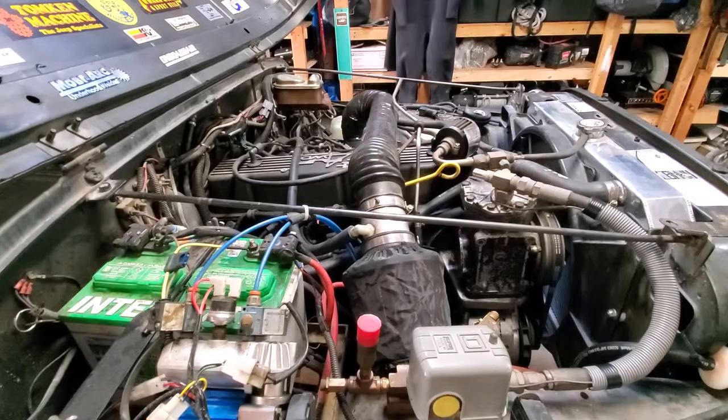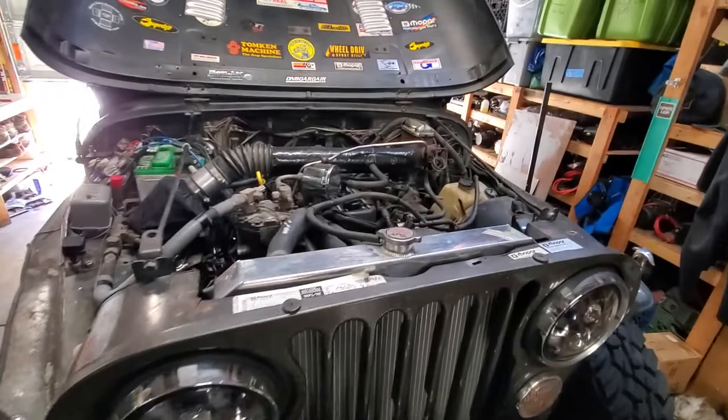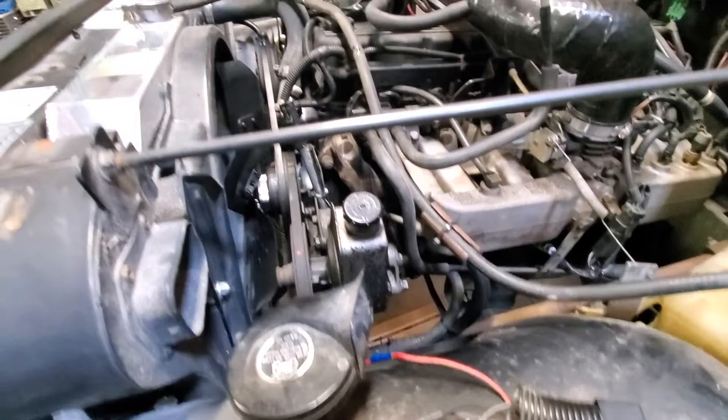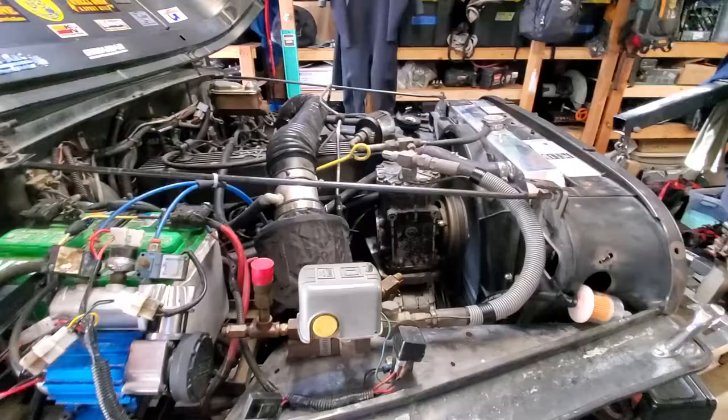Before starting the motor, take a minute to review all the things you disconnected and disassembled, just as a double check. Don't get too excited about getting the motor running again because chances are you're gonna have a leak from the oil pan gasket anyway and you're gonna need to take half of it back apart. Look the motor over, find any mistakes before you start it up — save yourself throwing some tools, throwing some part numbers, and maybe even save yourself some headache.